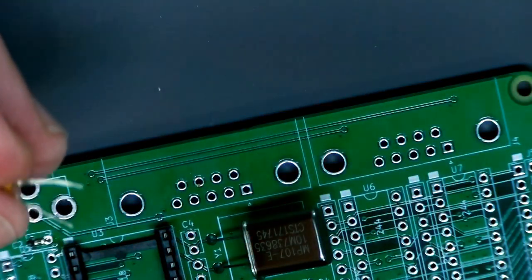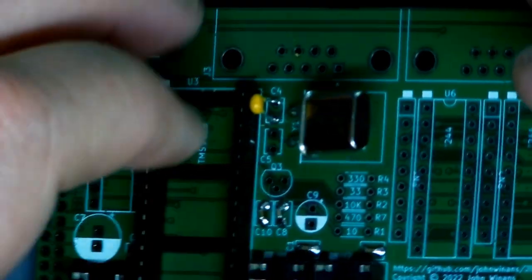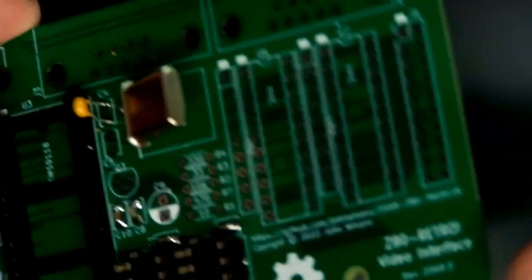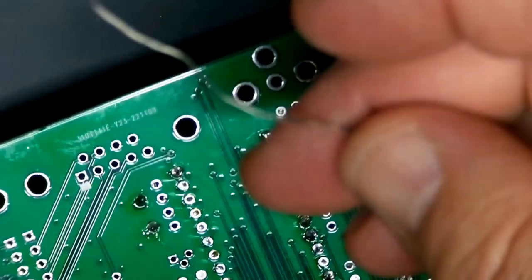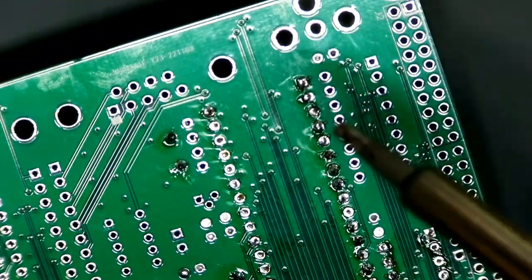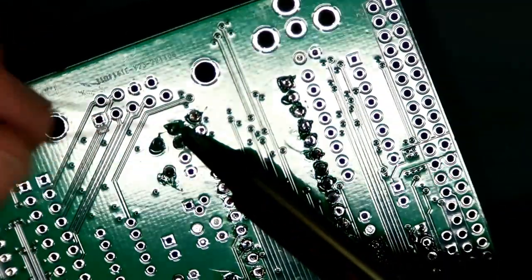It looks okay now and should seat all the way down in the footprint, but if I do that it might be very difficult to take back out. Like the crystal, I'm going to solder it in sticking way up because this board is not the final one — it doesn't even have bypass caps so it'll need some help. It's ugly but it's made to be recycled. I don't have a lot of these in stock and I don't want to pay $10 shipping for a one-penny capacitor.